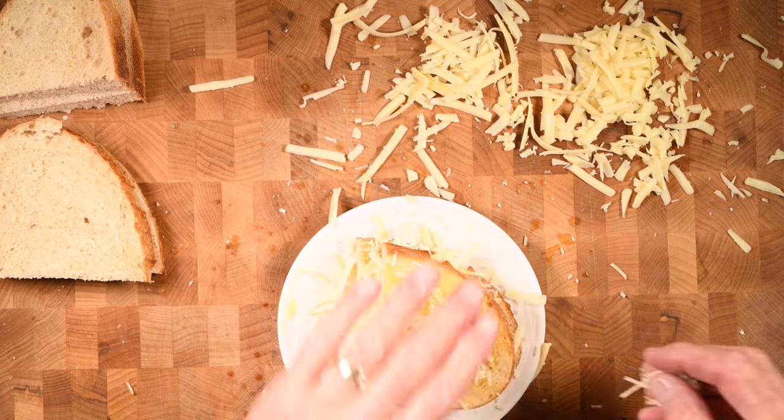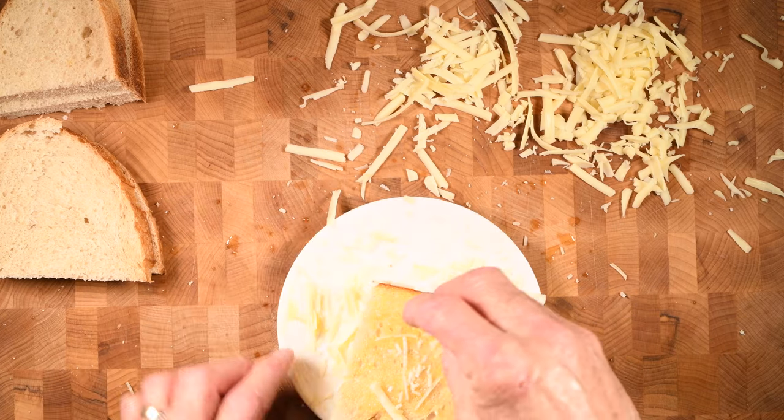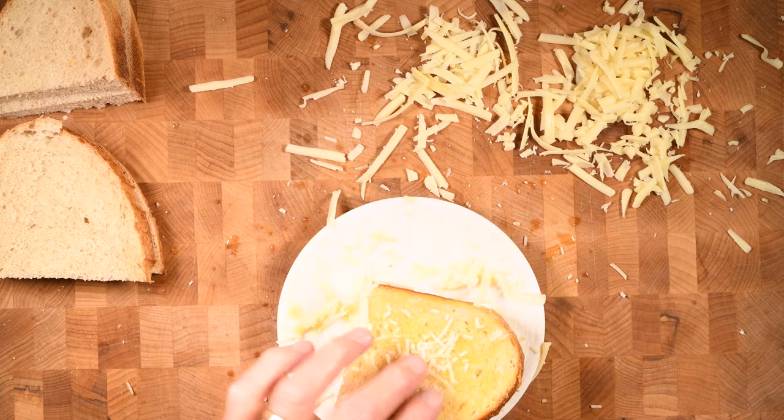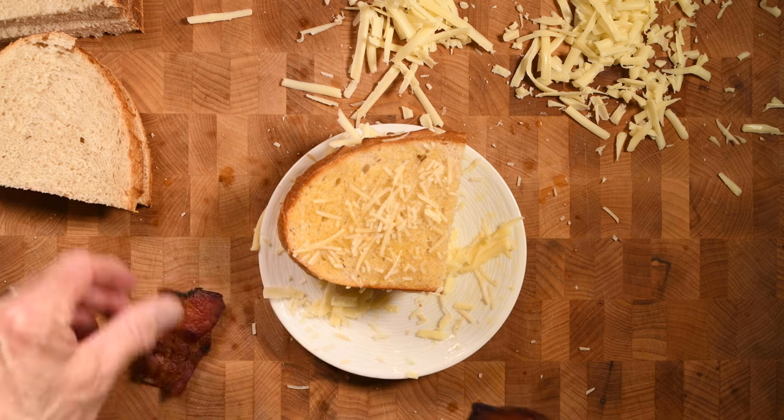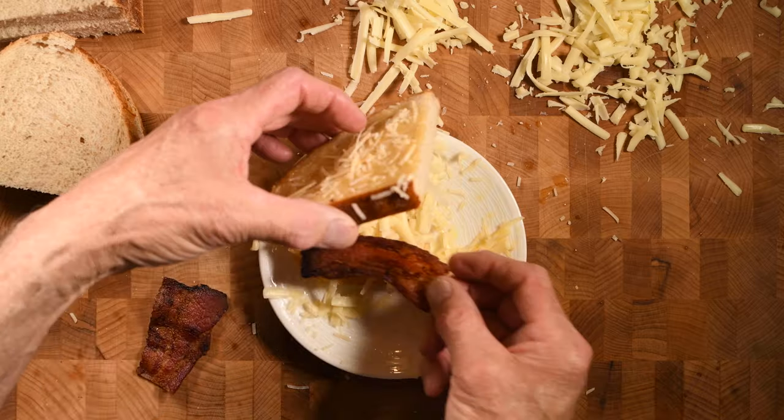Once you put it on the outside, just pat it down a little bit to make sure it sticks to that butter. But something's missing — bacon! Let's add a piece of bacon to the inside.